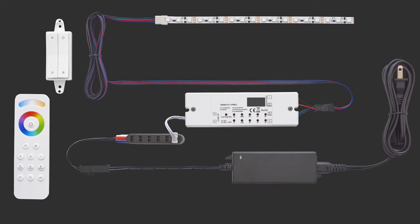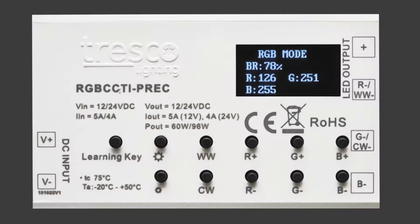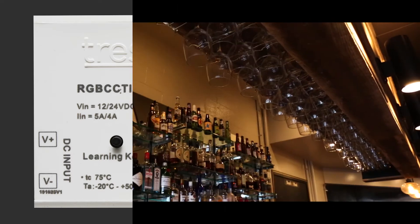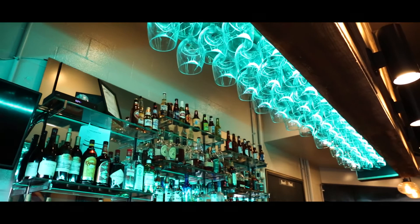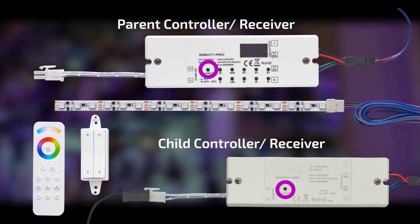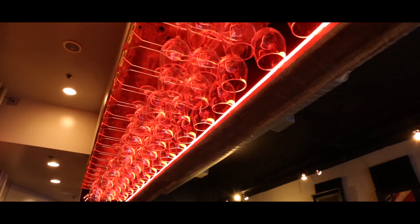Featuring a digital readout, it allows precise tuning of the red, green and blue values, giving you the ability to achieve the exact color desired. Want to control multiple areas of RGB flex tape within your space? Pair our child controller receiver to the parent with a simple touch of a button, giving you total control and seamless color.